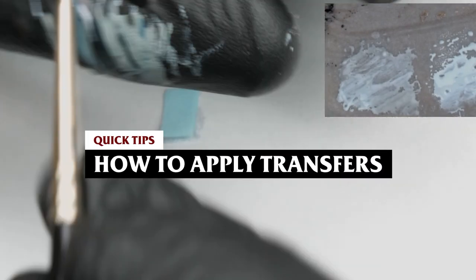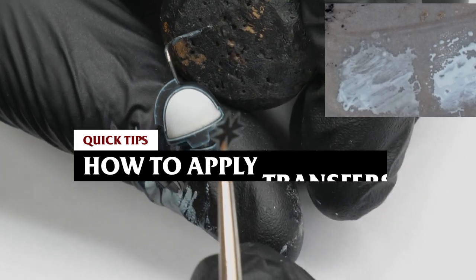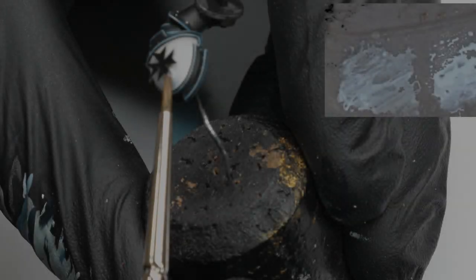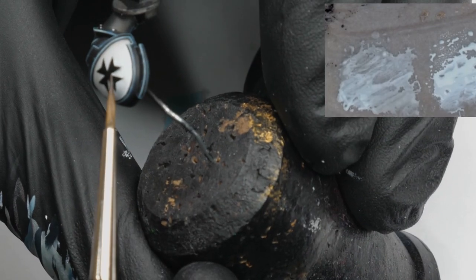Hello guys, I thought I'd make a quick video today explaining how I apply transfers. I get asked this question quite a lot and I think it's something that people can run into issues with. However, I'm going to explain how straightforward it can be, provided you have the right materials.